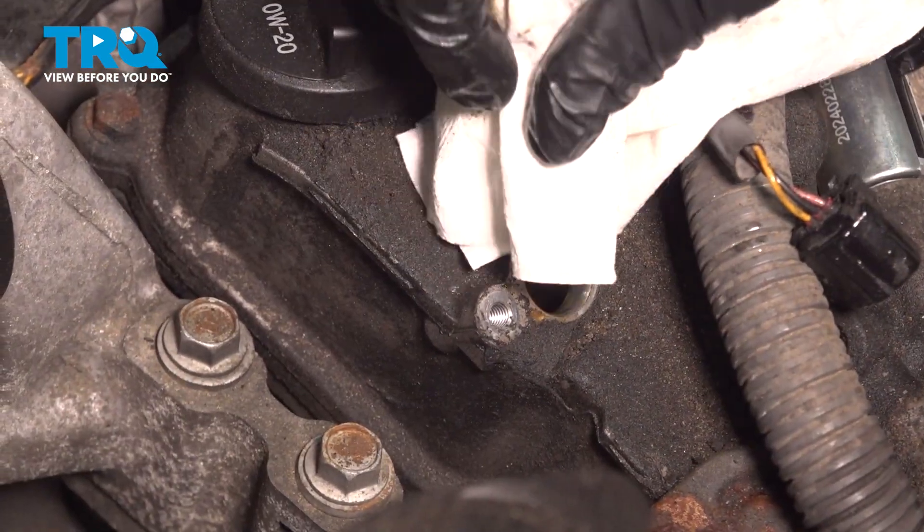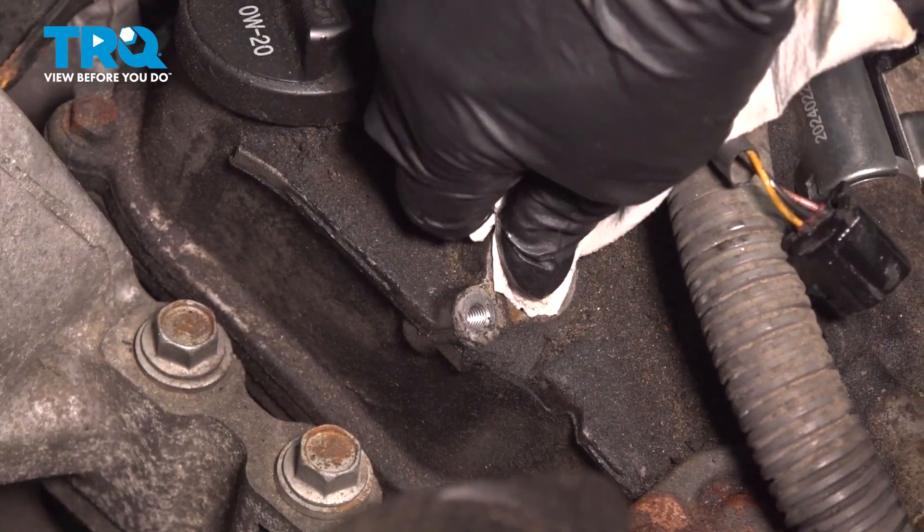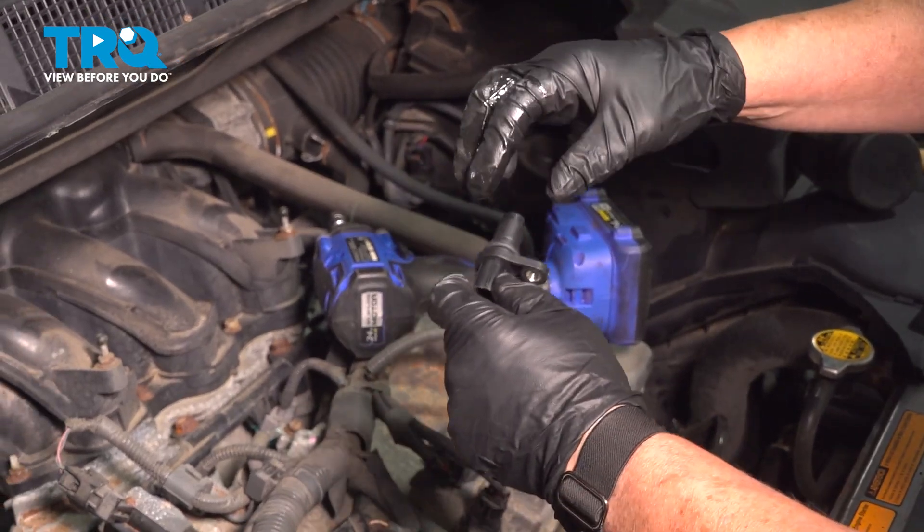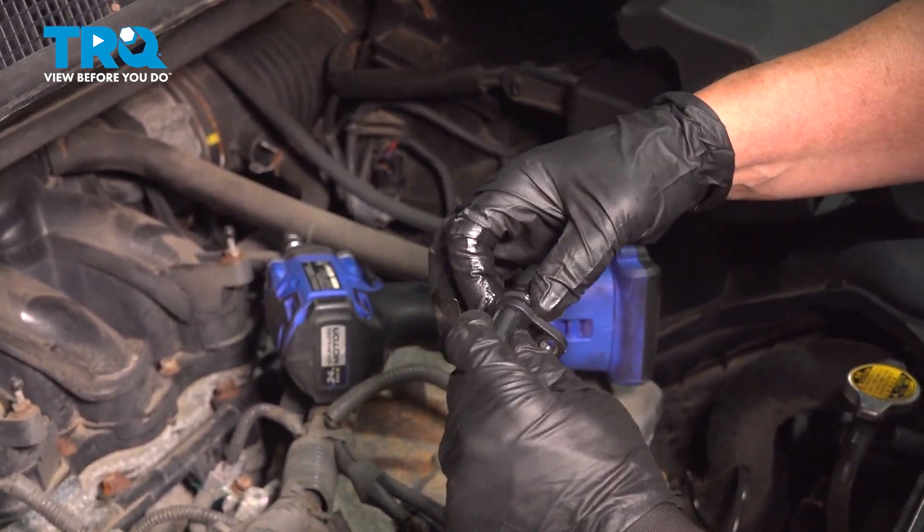I'm going to take a rag and just try to clean the area without getting anything inside, best I can. Then with some clean oil, I'm going to dab it right on that O-ring.